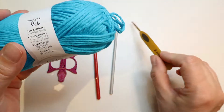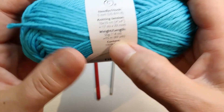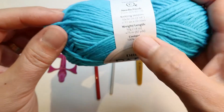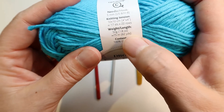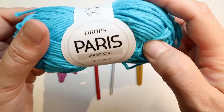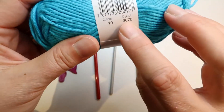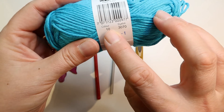This is a 50 gram ball. I know in the US they often look at the yards, but here in Europe we often look at the weight. And here you also find the number for the color.